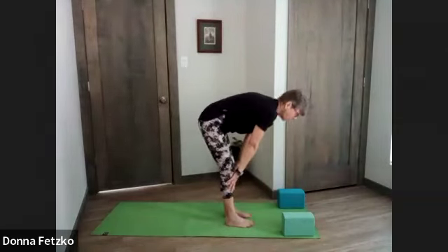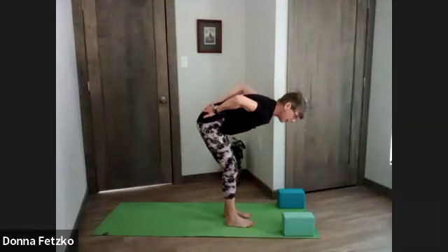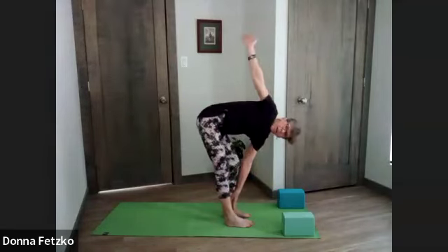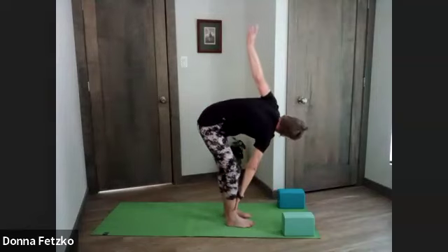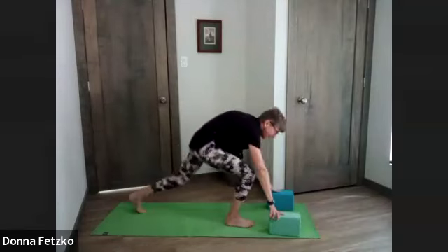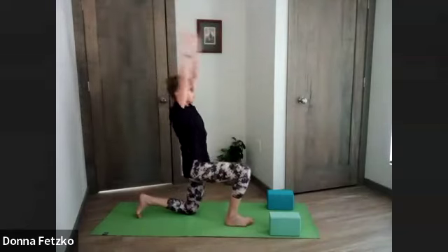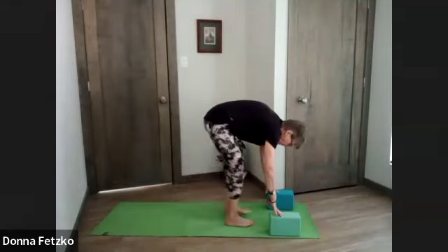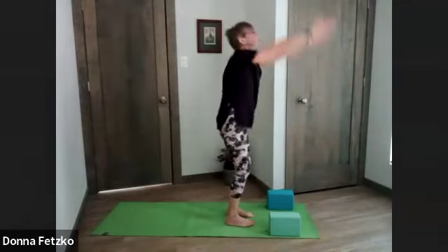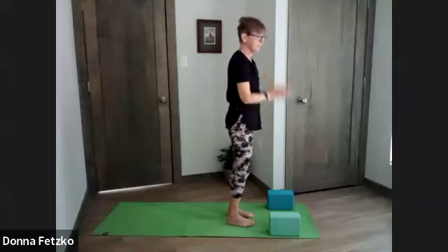Inhale, half lift — shoulder blades down in the back, belly in, bending the knees as much as we need to, keeping the back nice and long. Exhale, forward fold, reaching through the right arm, left knee bends. Inhale, twisting the other way. This time as we inhale — with or without props; I need some props for my right hip — arms reach overhead. As we exhale, the blocks just lift the floor a little bit. Exhale, hands to heart. We're going to go through that flow two more times each side.